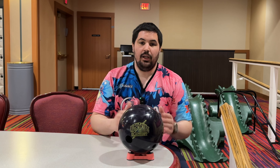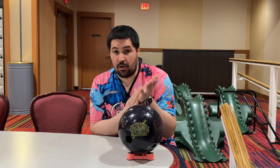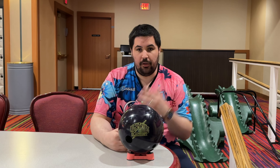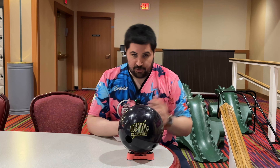I think that this ball is much better with polish, slow hooking it from left — game three, late in the league, late in the block. Today we're going to be on lane one, which is a nice and transitioned house shot, and we're going to see how much better this ball is with polish in the right situation than it was before. We'll see you on the lanes.